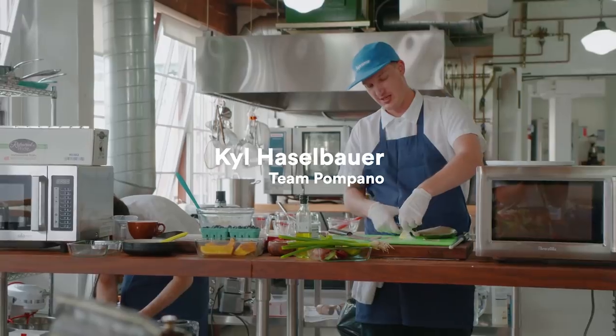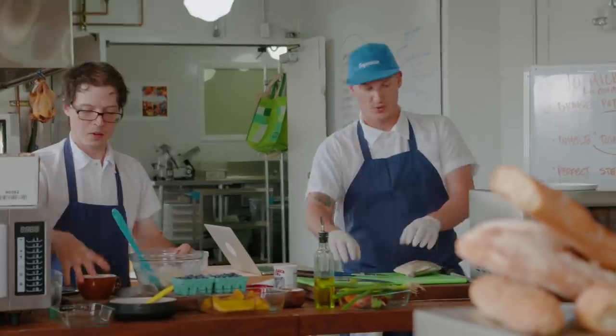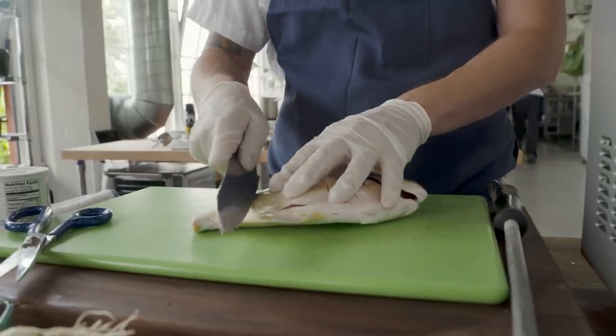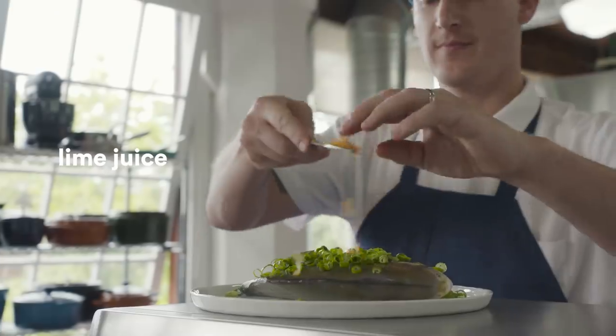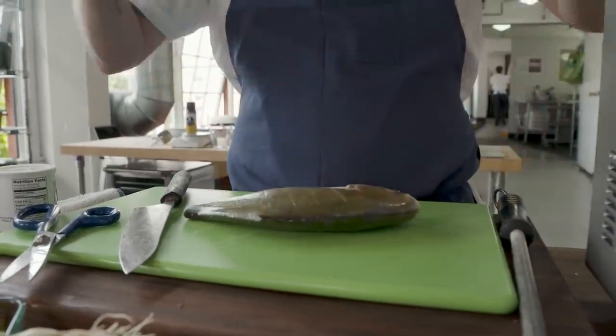Pompano is a fish. It's in the skipjack family. It's really oily. Flesh stays together nice when you steam it. So I'm just gonna score it, and get all these chilies, and lime juice, and scallions on the plate, rub it all over, wrap it up, and steam it. Full.